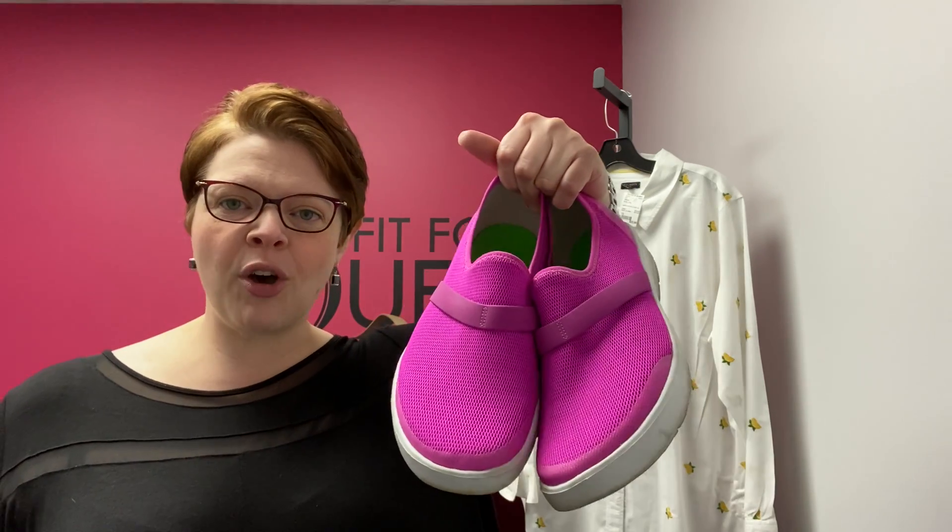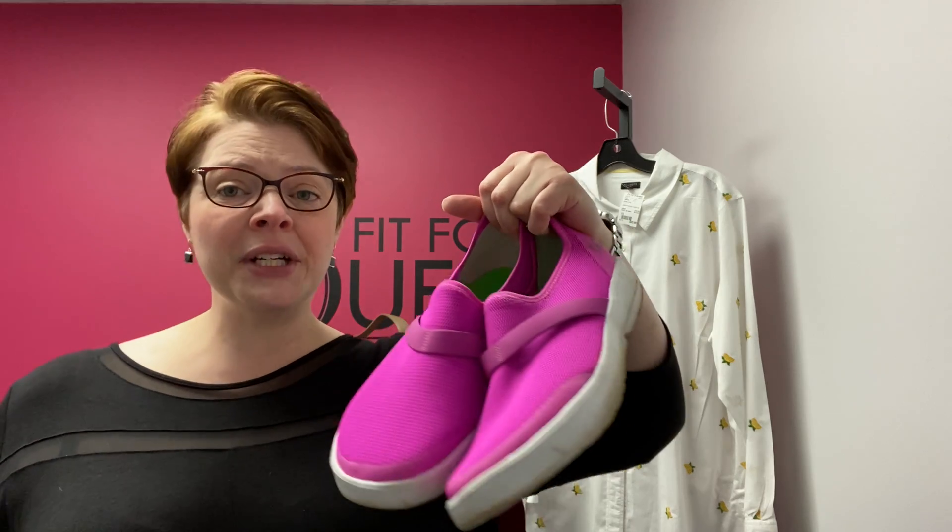Hey there, Queens. This is Laura at Fit for a Queen Kirby consignment in Richmond, Virginia on Saturday, March 27th. I'm here to share with you some hot deals in store and also to wrap up part two of our very first product review. Yesterday I introduced you to OOFOS recovery shoes.